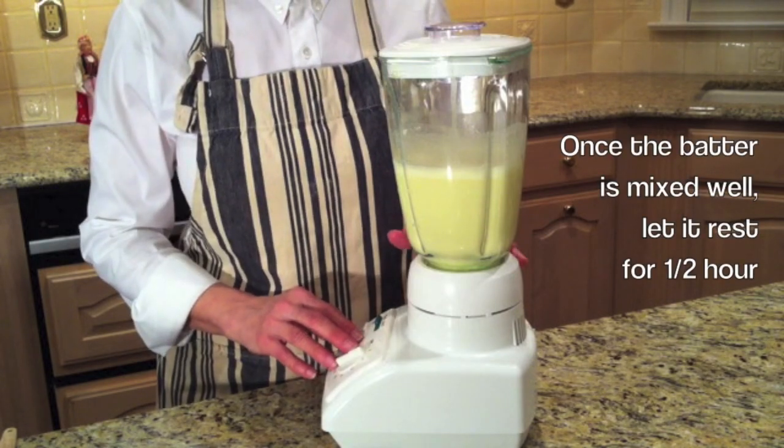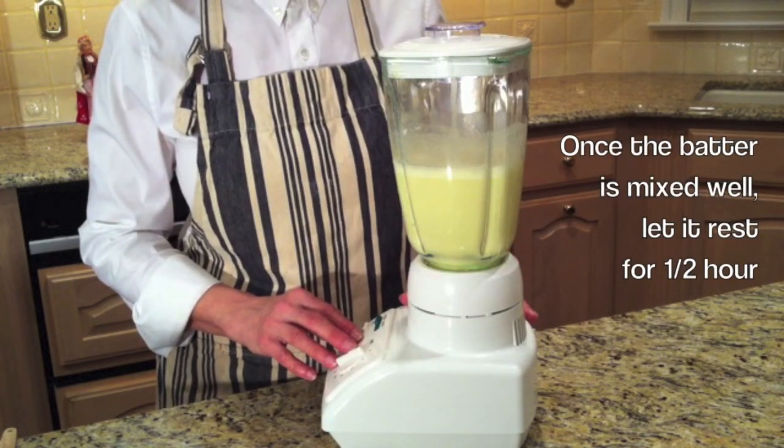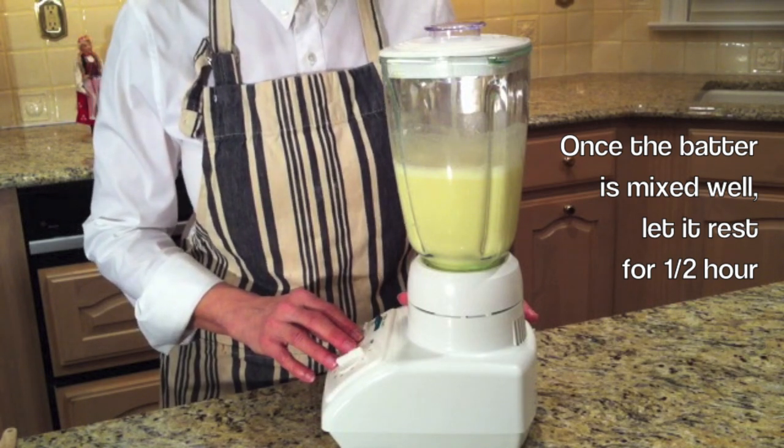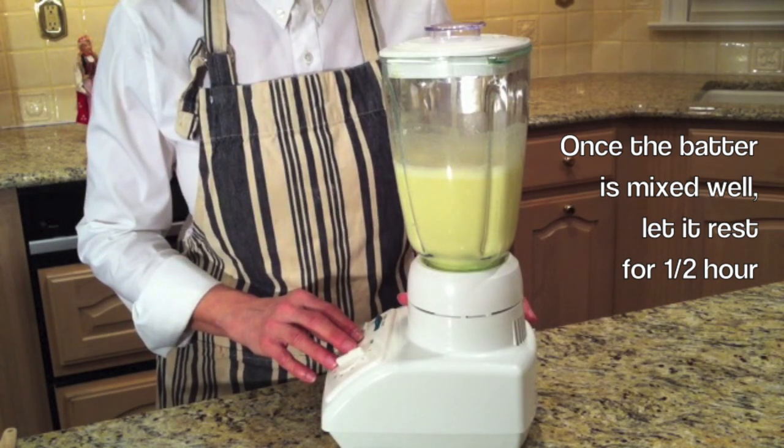Now that we have all the ingredients mixed well, we're going to let the batter rest for about half an hour. This will make a more tender Naleśniki.